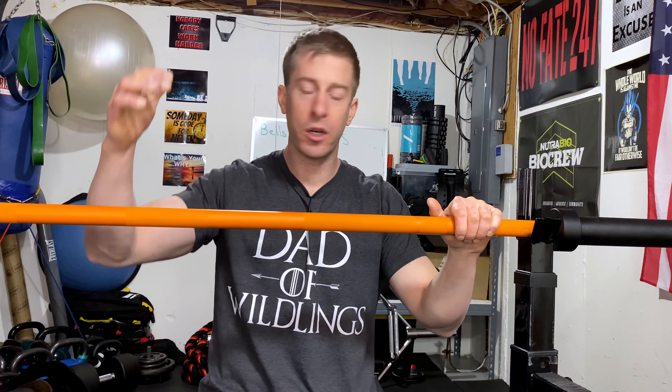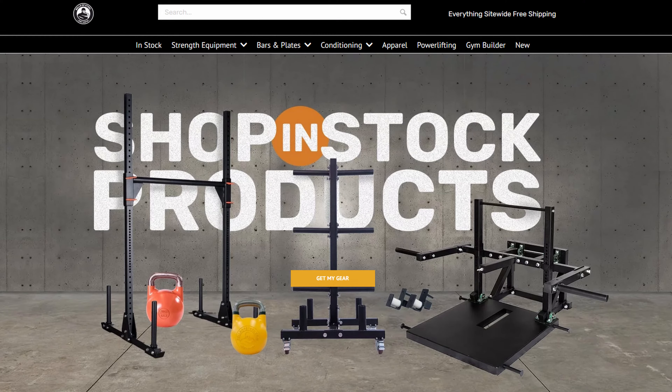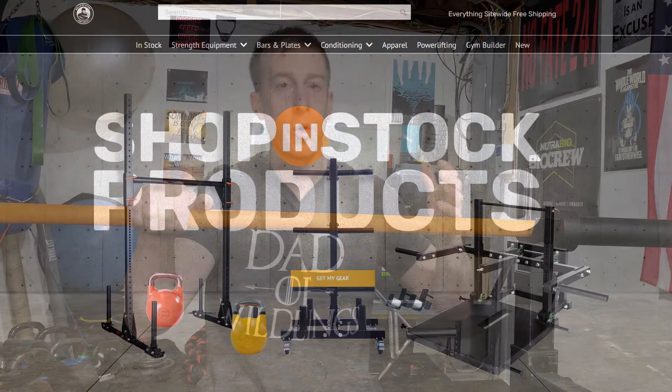If you've got any questions with regards to this Bells of Steel barbell, drop them in the comments below. Please check out their website — they've done some really good things on it. I think they're a standup company and I wish more people would look outside of the top three or four home gym retailers to see what all of their options are, because you need to check out all your options to make sure you're getting the right bar and the right home gym equipment for you.